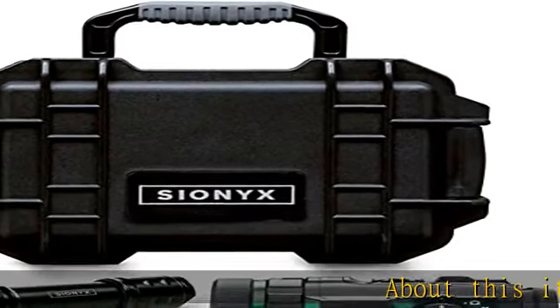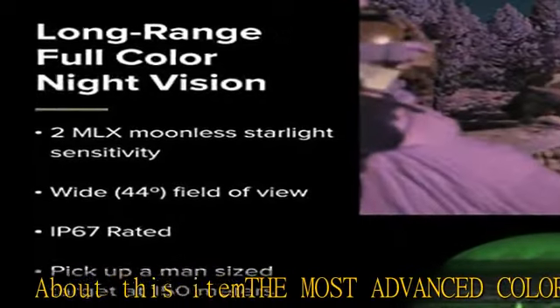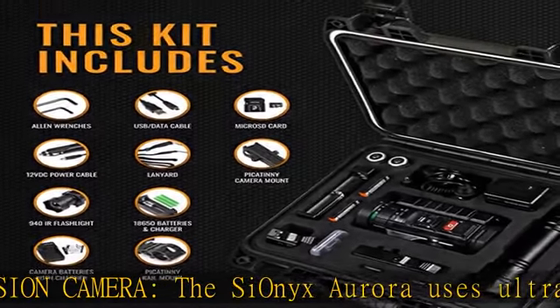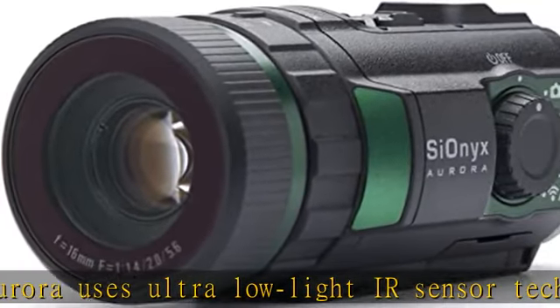The Most Advanced Color Night Vision Camera — the SIONIX Aurora uses ultra-low-light IR sensor technology to provide peerless night vision hunting performance. Use the Aurora IR monocular before or after a rifle scope, or as a trail camera for remote viewing.